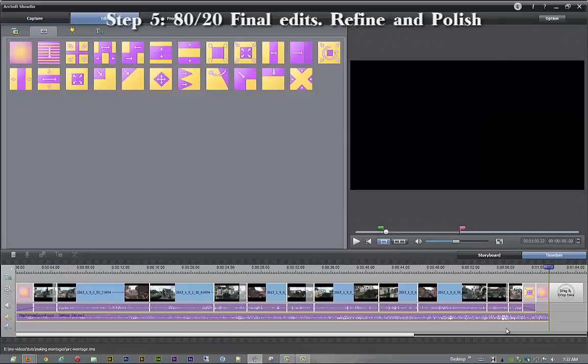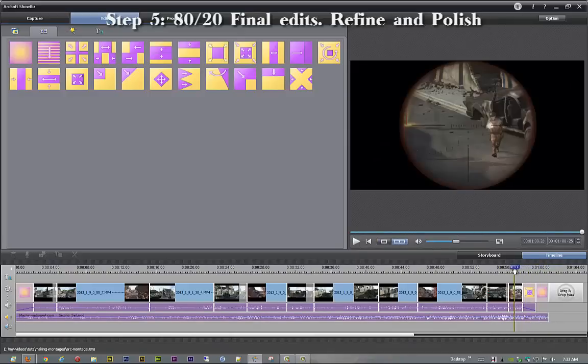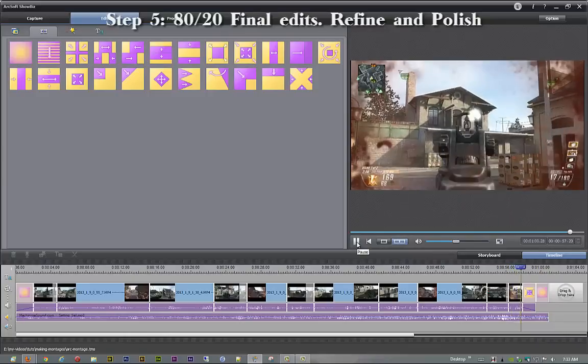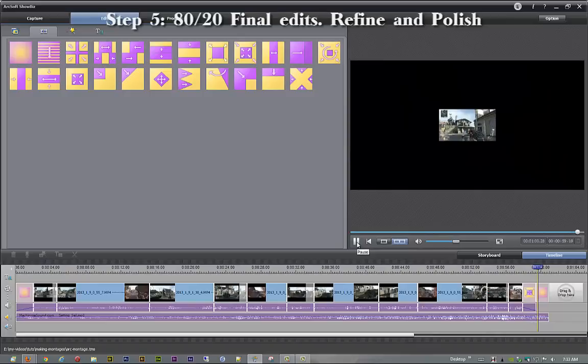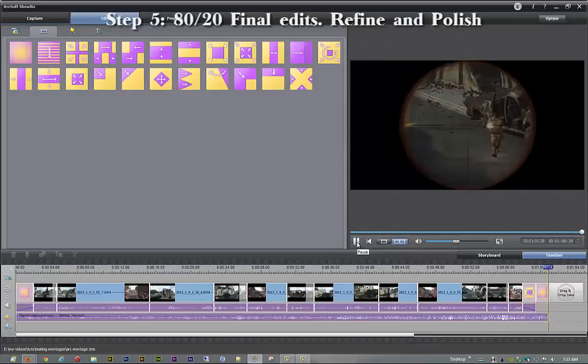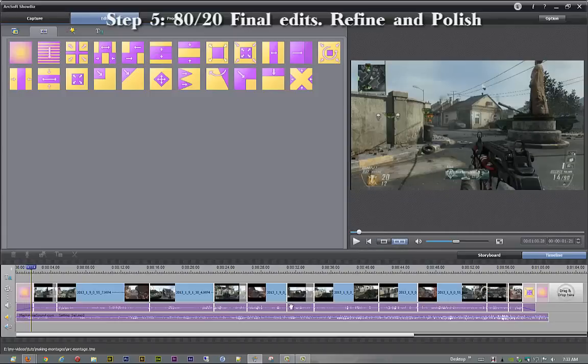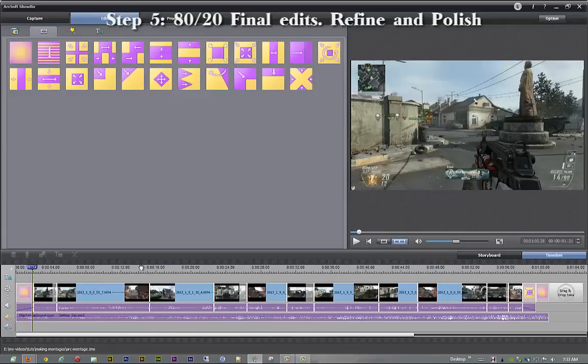I'm going to click off of everything so it selects the entire project, and I'll pull right back to here. Remember it might be a little bit herky-jerky — that's just how it is. Once you've got some experience in the program, you'll be able to realize. That would have looked good if it wouldn't have messed up on me. Let me try that one more time, going back just a little bit further.